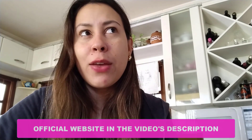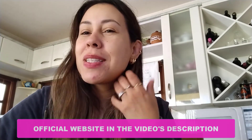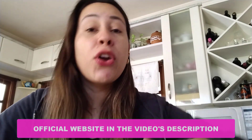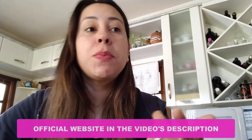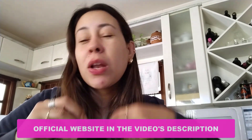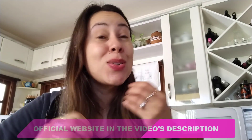If you want to purchase Live Pure, I'm going to leave their official website in the description box just below this video. So once you click there, you'll be redirected to the official website — that's the only place you're going to get it. You can also read people's feedbacks, maybe relate to a story or two, and check out all the ingredients it contains and the full story behind it.